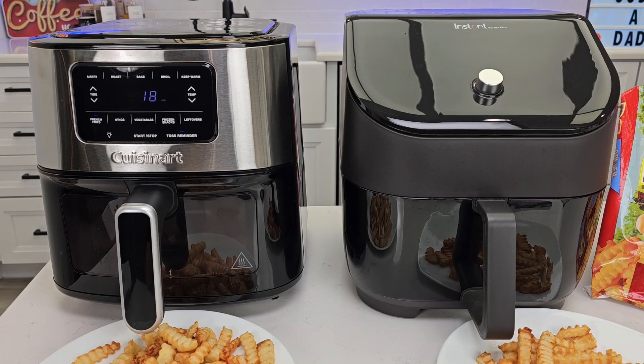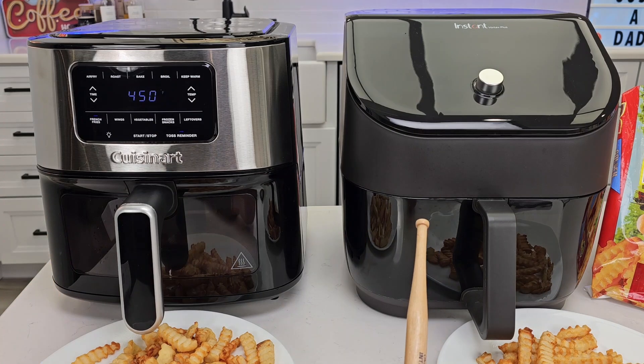Hello everyone, this is Just a Dad. Today I'm going to do a comparison between these two air fryers. On the left I got the Cuisinart 6 quart air fryer, and on the right I got the Instant Vortex Plus air fryer.